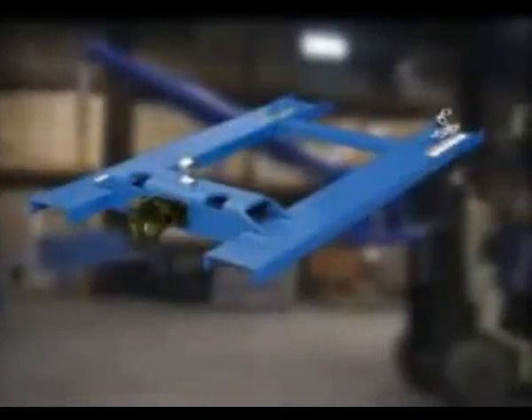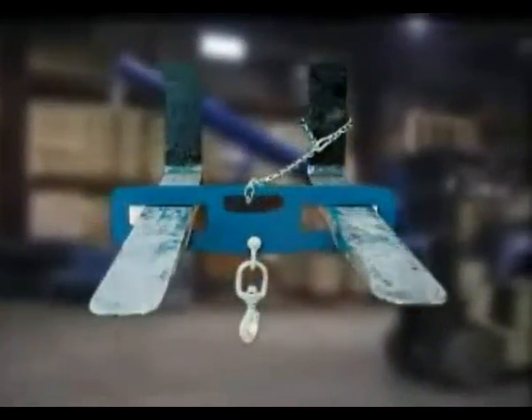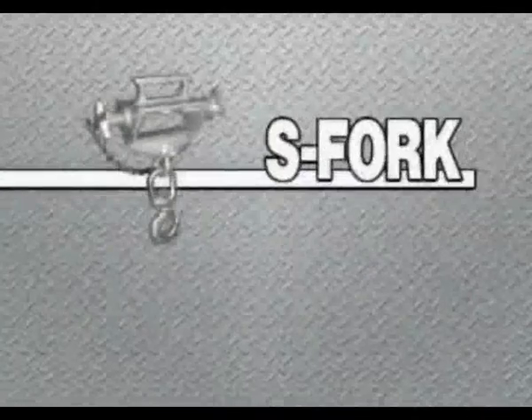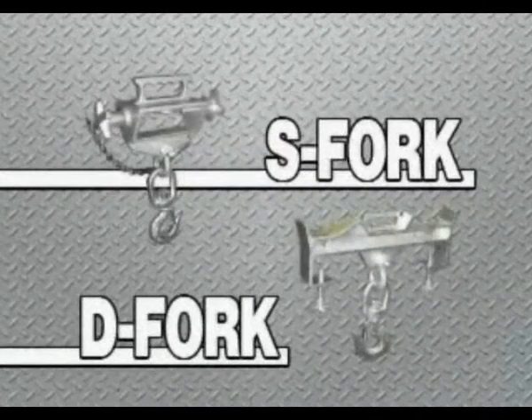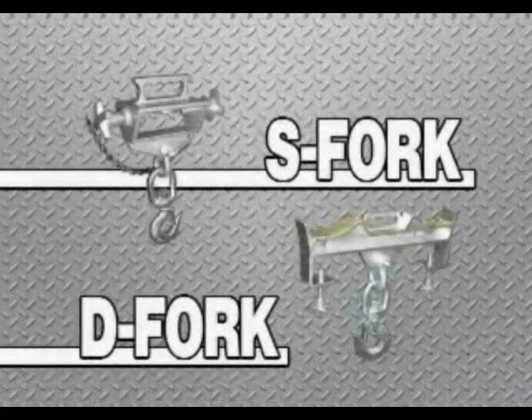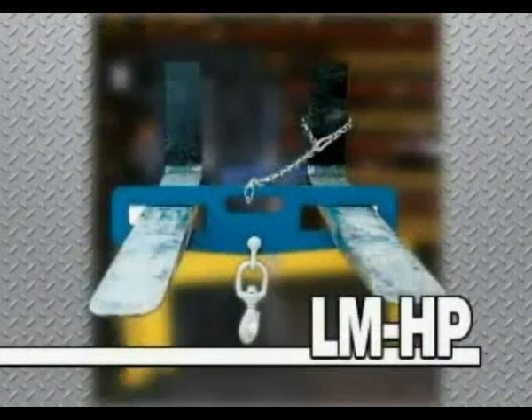In addition to the standard booms, Vestal offers a variety of products for multiple lifting applications. Our zinc plated hoisting hooks are available in a single or double fork attachment. Convert your fork truck to a rigid or swivel hook in a matter of seconds. Hook plates are also available with a rigid or a swivel hook to safely lift loads using chains, cables, or slings.